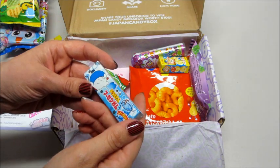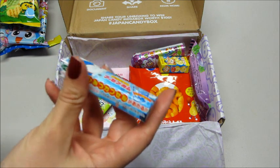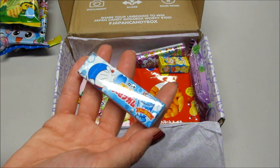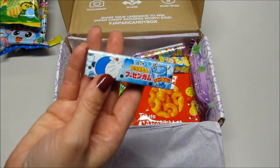Then we have what looks like some bubblegum. On the card here, it looks like this is soda bubblegum. That sounds really interesting.